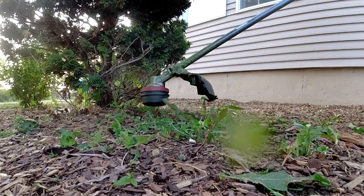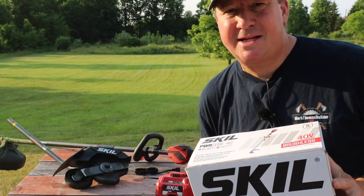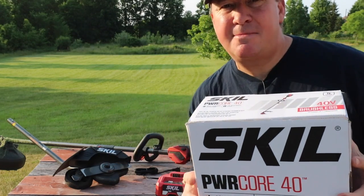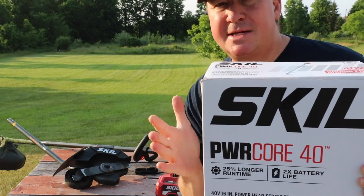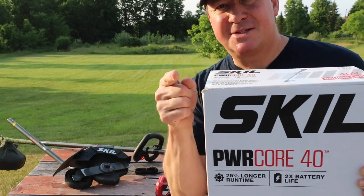We also have the edger kit right here, so we're going to look at that as well. First let's get a quick look at some of the items, then we're going to test it out, and at the end we're going to go through all the specs and the price and hopefully answer all your questions. So let's go.